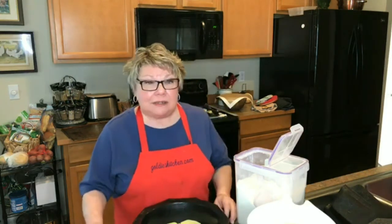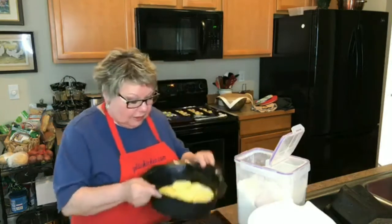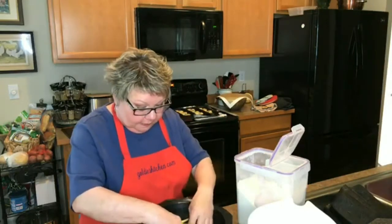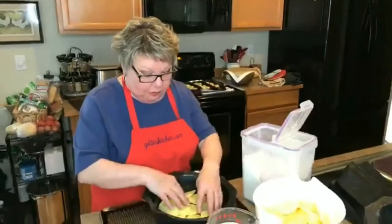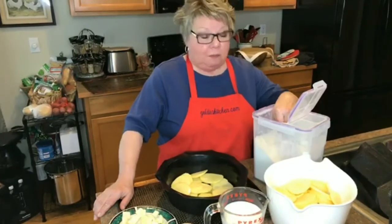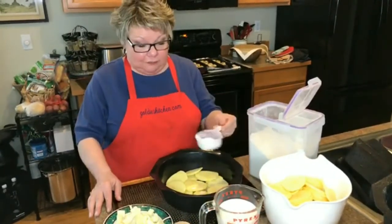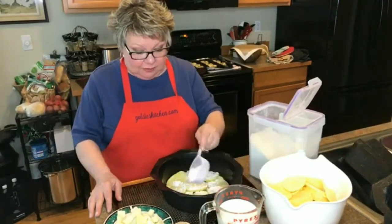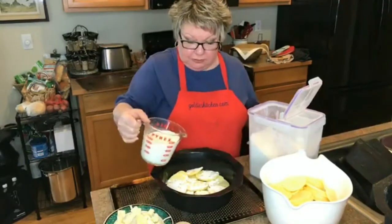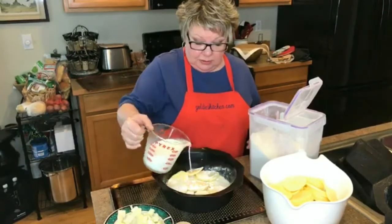Today we're doing scalloped potatoes because a lot of people are afraid to make them, and they are so easy and so yummy. I've done one layer of potatoes in the Bond Cook round mold. I don't have to deal with the mess that normally comes with making scalloped potatoes. I'm going to take a little bit of flour and sprinkle some over this first layer, then add just a little bit of milk — not a ton — using a small pitcher rather than the whole gallon.